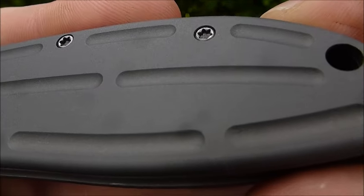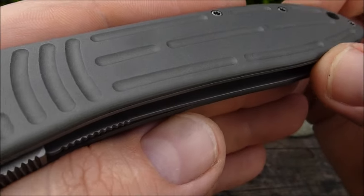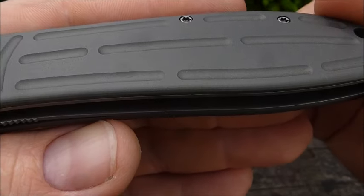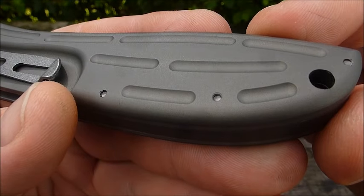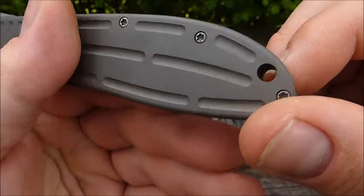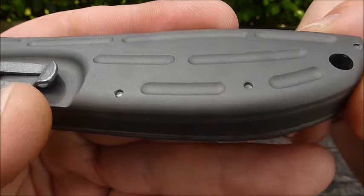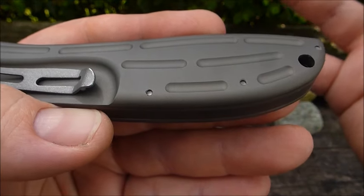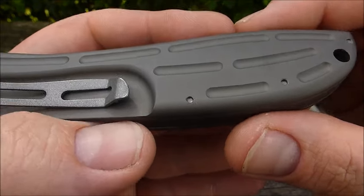Das Messer ließ sich wunderbar leicht auseinanderbauen. Die ganze Maschinenarbeit — dieses Werk einer CNC-Maschine — ist hoch beeindruckend, ganz sauber gearbeitet. Die Schrauben gehen von der Eingriffshälfte komplett durch den Backspacer und in die andere Griffschale rein. Das gefällt mir sehr gut, weil es eine bessere Stabilität gibt, wenn nicht auf beiden Seiten einzeln verschraubt ist, sondern nur eine Schraube durchgeht.